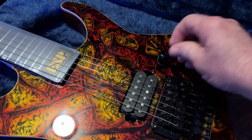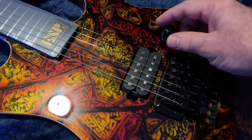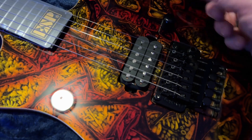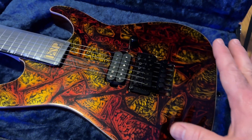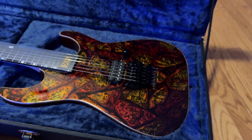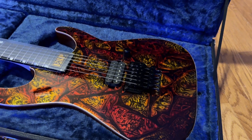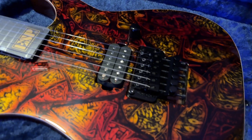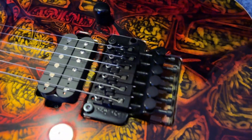It's got the push-pull, probably to split the humbucker. It's got one volume, no tone. I can't stand tone knobs — they're just resistors and they block your tone. I want to go right from the pickup to the output. Original Floyd Rose.